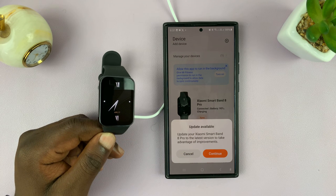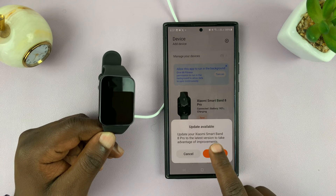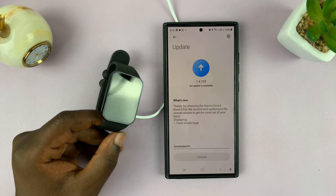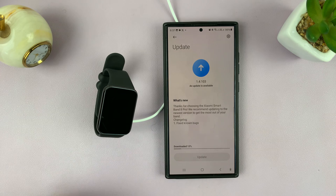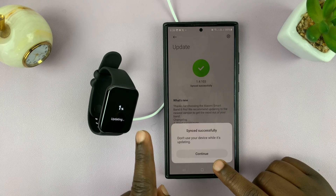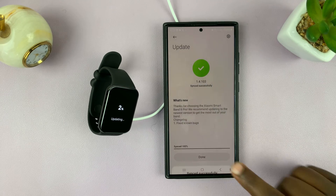Go ahead and continue with the firmware update, because having the latest firmware is important. The update has already downloaded and is now syncing to the Smartband 8 Pro. Just be patient — once it's finished, tap on 'Continue.'